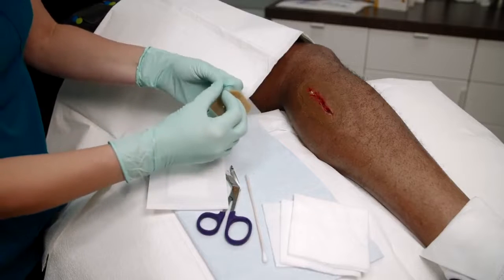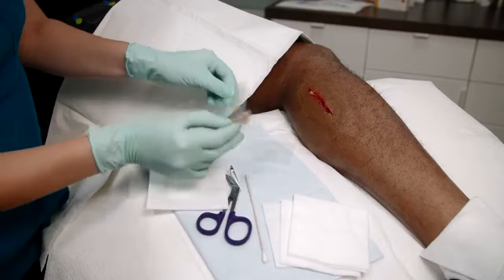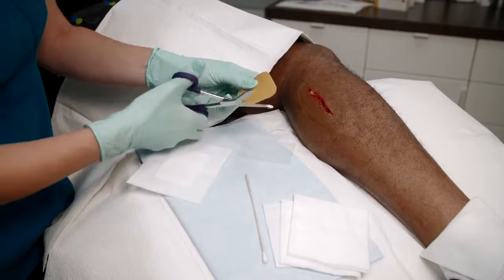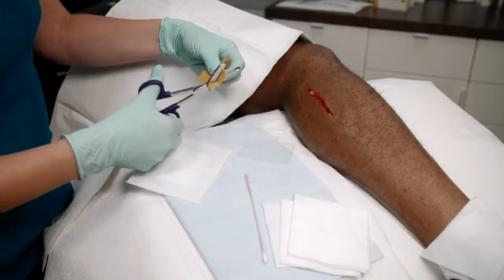First, open the Honey Colloid dressing and remove the plastic film covering from the dressing. Then, cut the dressing into strips that will fit into the wound bed.